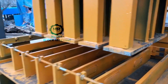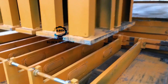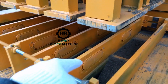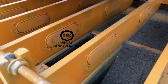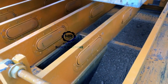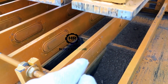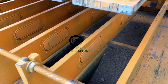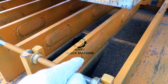I lift up the top mold to show you the airbag. You see the airbag? Between the two steel plates, we designed the airbag so it can be filled with air.